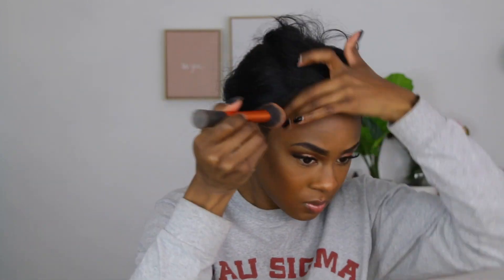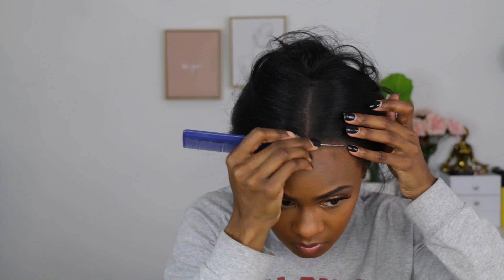We've made a line of demarcation so we're going back in with the face powder to blend out the hairline, blend out the edges, and make it look a little bit more seamless, flawless, and natural. I'm also going to dust that part again, going back in with a smaller brush.